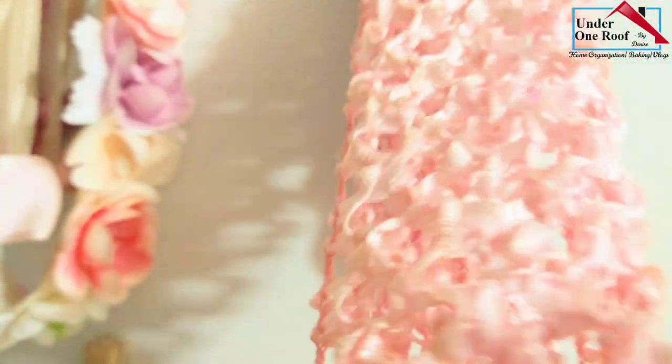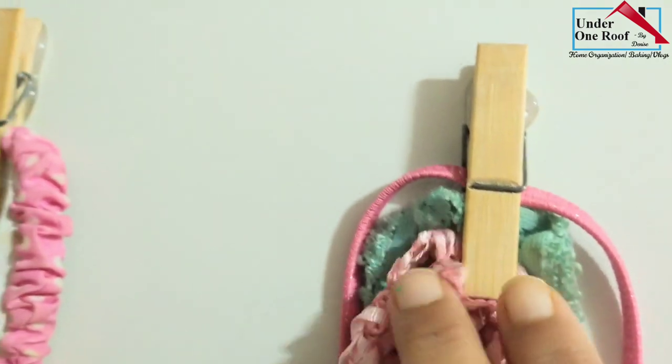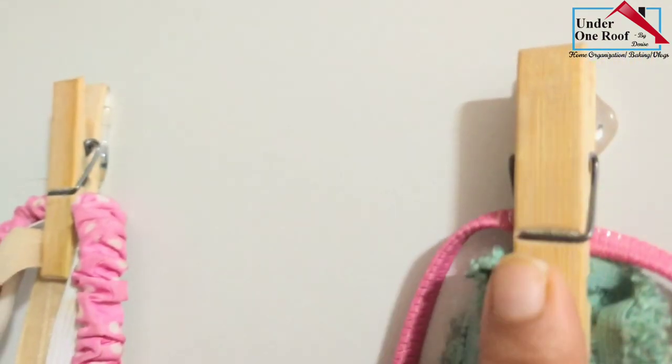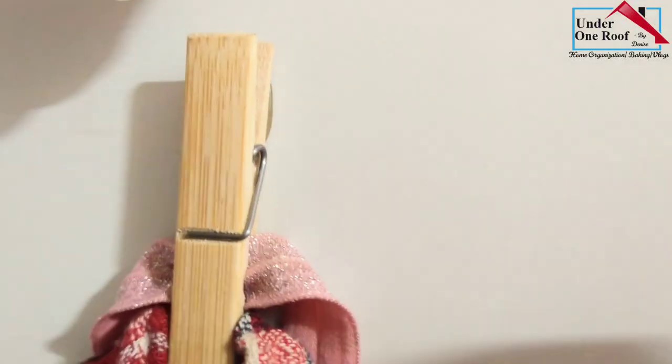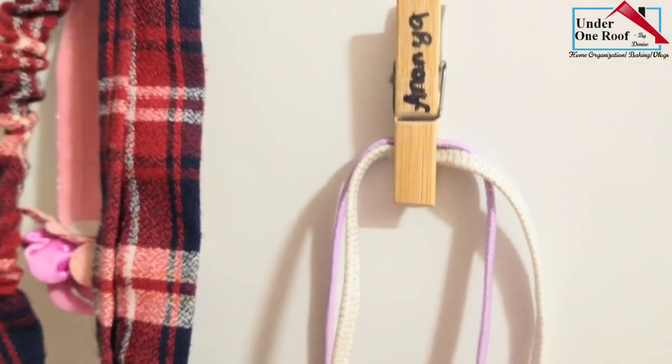For these elastic headbands, I have just glued some wooden pegs using a glue gun — you can also use double-sided tape — and then hung them on the side of a wardrobe. Hence the wall space is also used up. Initially it was just put in a box, but here I have saved flat space and also used the vertical space.